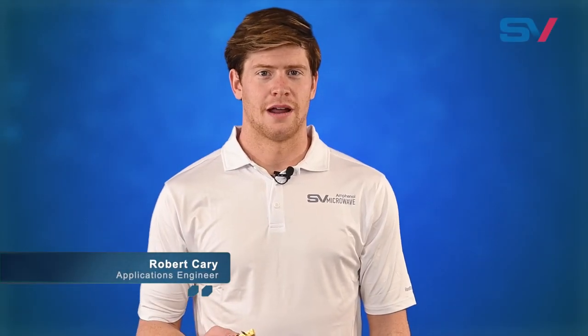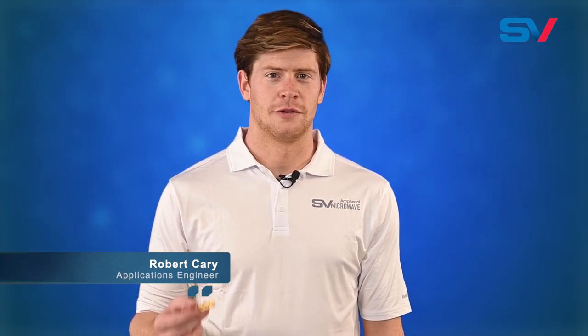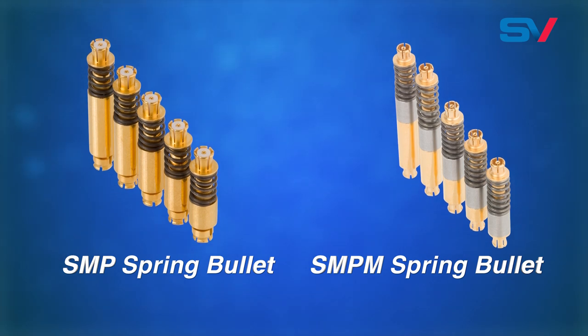Hi everyone, my name is Robert Carey and I'm an applications engineer here at SV Microwave. Today I'd like to discuss SV Microwave's line of spring-loaded SMP and SMPM bullets.